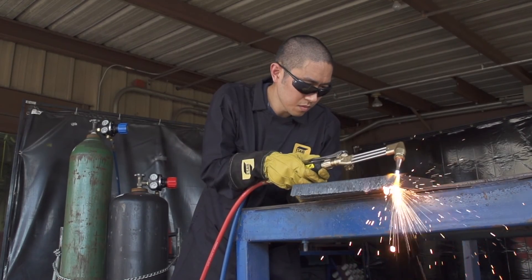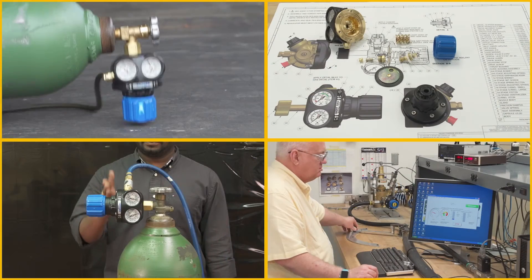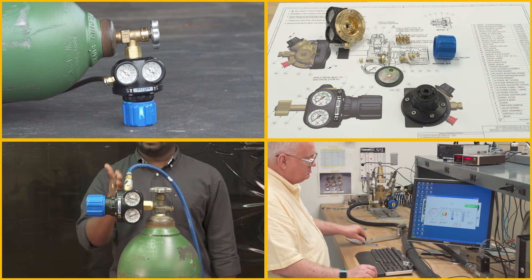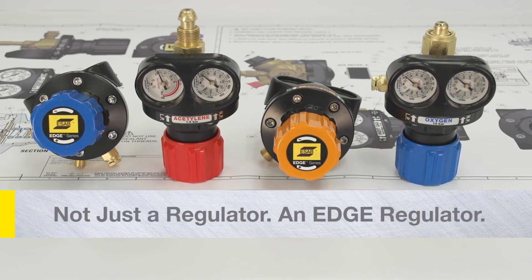The Edge Series represents the future of gas regulation. It's our level of attention to safety, reliability, and performance that allows us to say it's not just a regulator — it's an Edge Regulator.